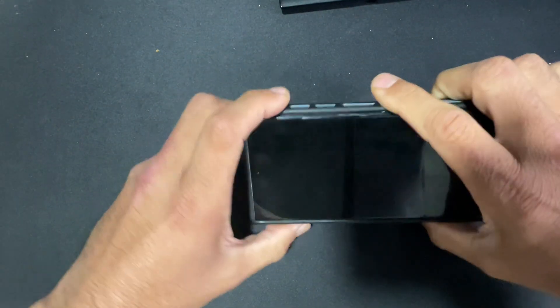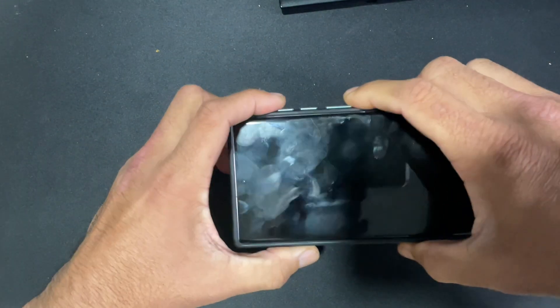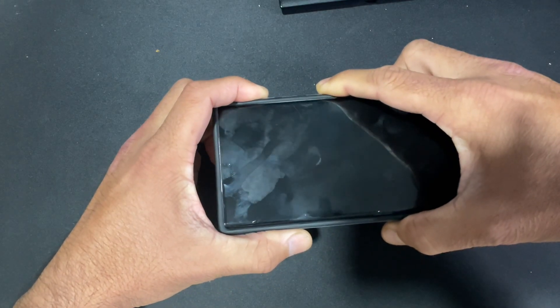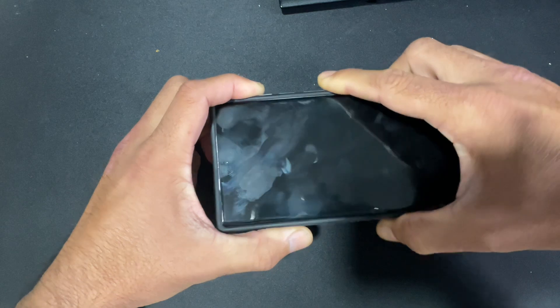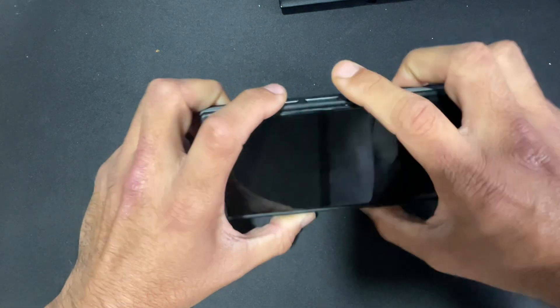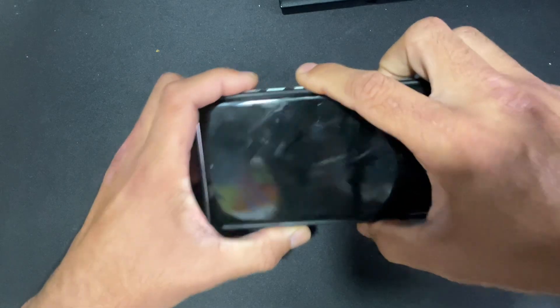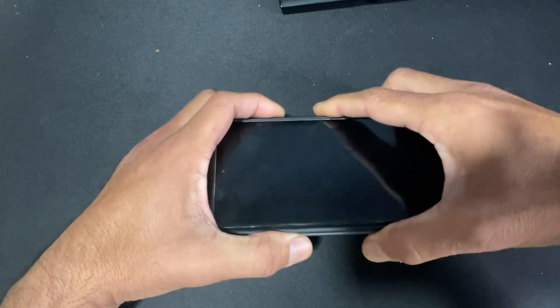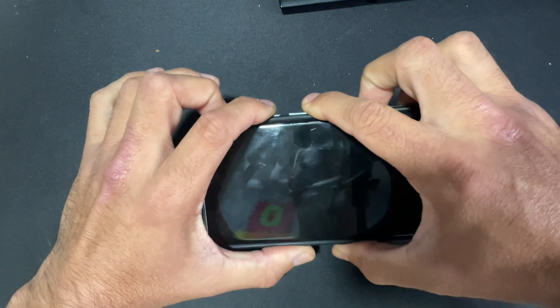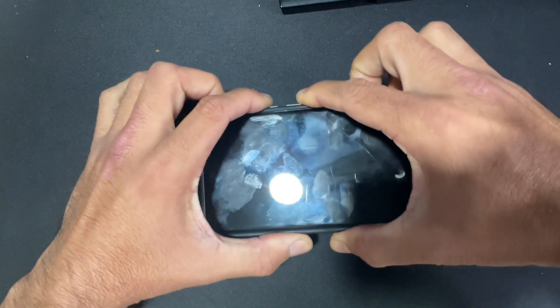The next step is to hold the power and volume up button for five to ten seconds — you should be able to reboot your device into download mode. If that's not happening, repeat this process with the power button and volume down button instead. This should put the phone into a force reboot, so hold it for a good 30 seconds.